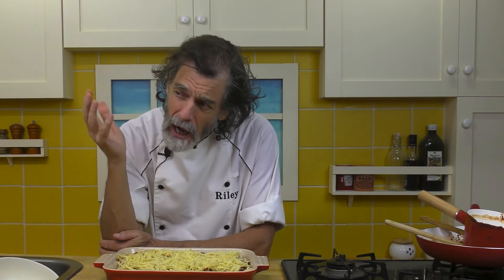This is going into the oven at 350 degrees Fahrenheit, 180 degrees Celsius, for about 20 to 25 minutes.